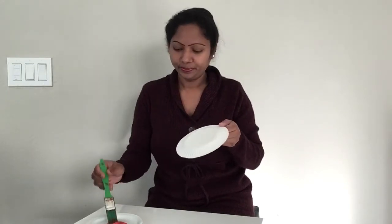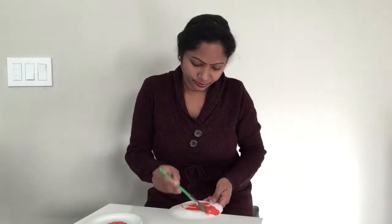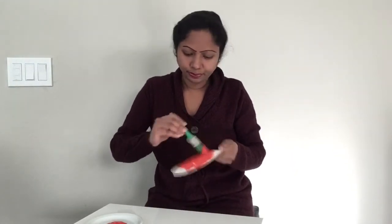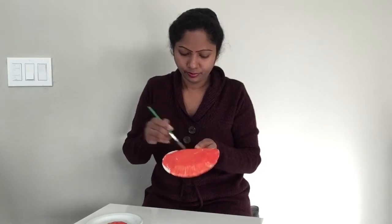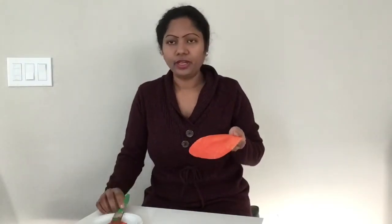I have a small white paper plate. I am going to paint this all orange. Now that we painted all orange on this paper plate, let's put it to dry.